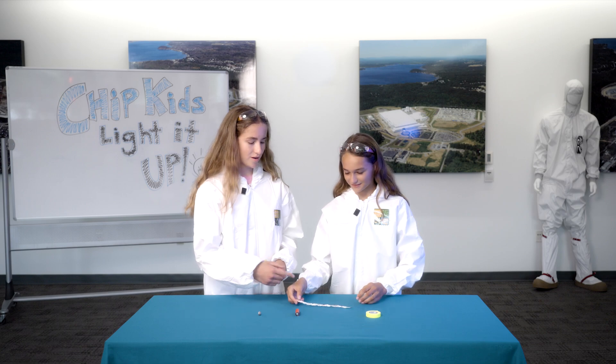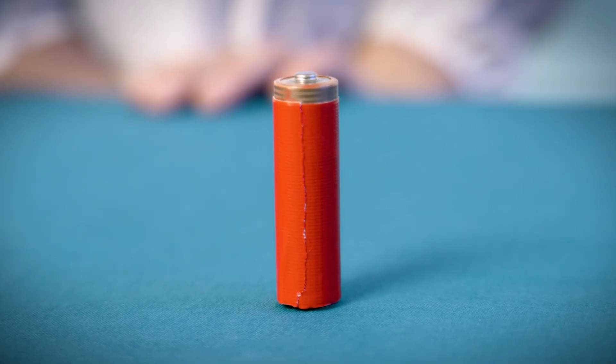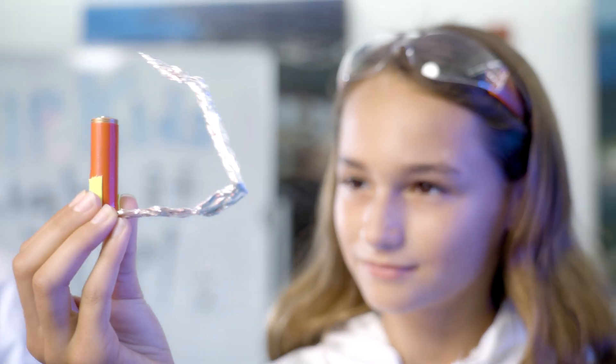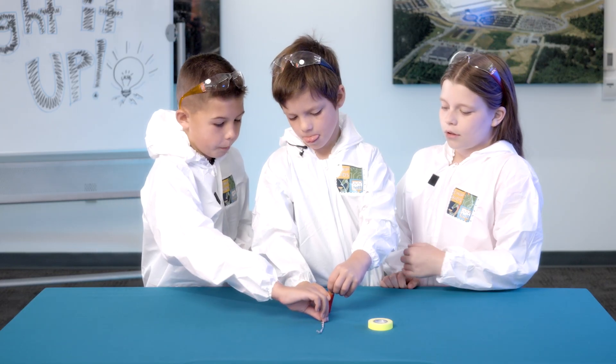I think we should start with the battery and the tin foil. We should probably start with the battery — that's the source of energy, right? We should probably put this on top. The battery has the electricity stuff and it goes through the tin foil, and it has to be connected like a circuit. Then probably put the aluminum foil on the bottom.